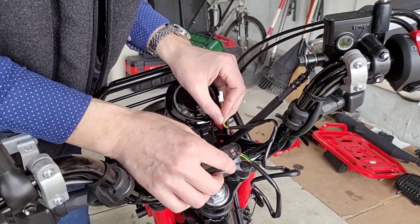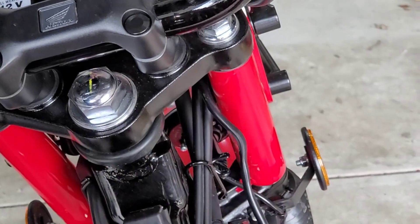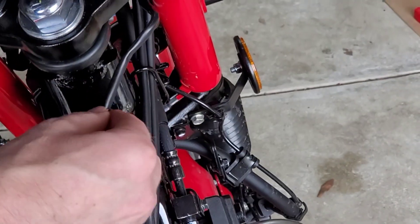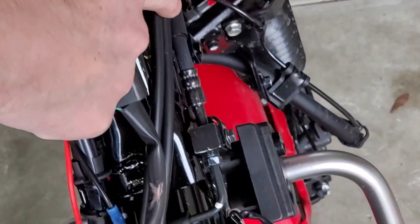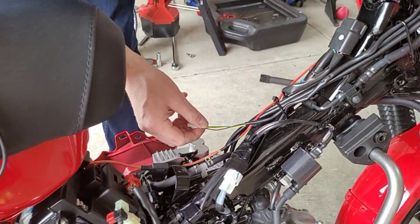Put the air fuel ratio meter where you want it and then go ahead and snake your wires down. Then follow this bundle here all the way through the motorcycle. That makes for a nice neat installation.